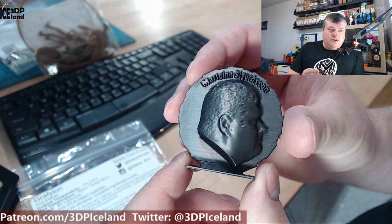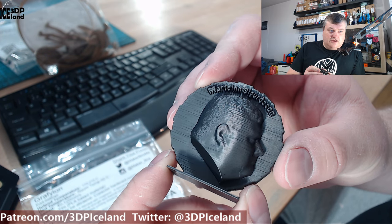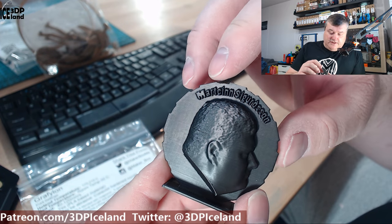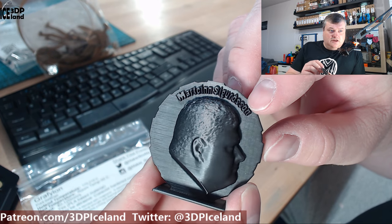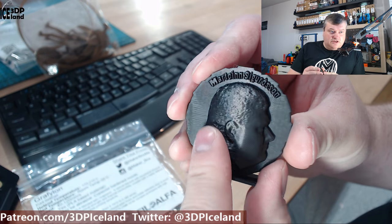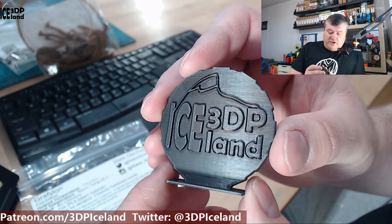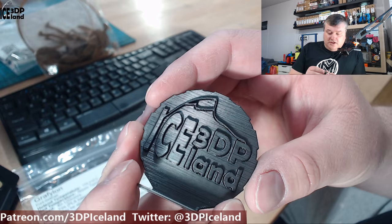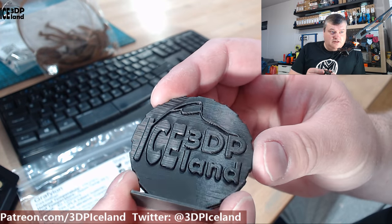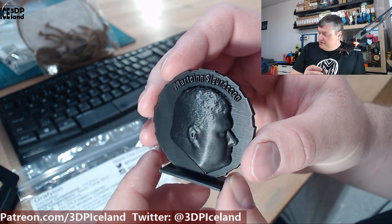Here I have my MakerCoin. It prints really nicely and you can see how smooth the print is. Especially in the face here it's really smooth, and the details in the letters are excellent — it's a really crisp print. The surface texture is really nice, and it's like a deep grey color, like the tip of a pencil. It looks amazing, and the print quality in the MakerCoin is really nice. I was really happy with this first print.